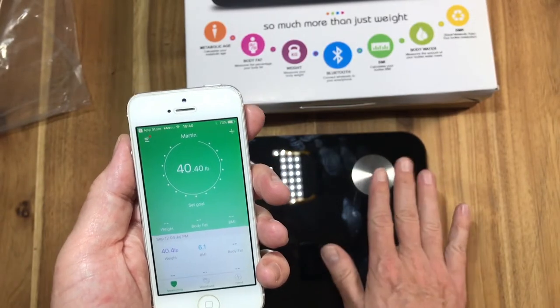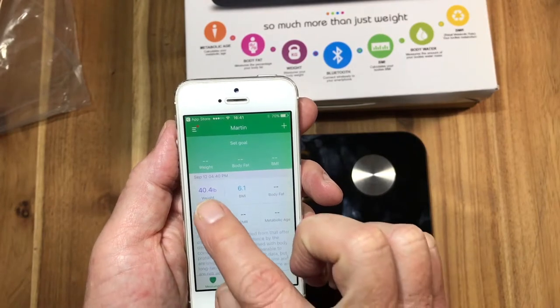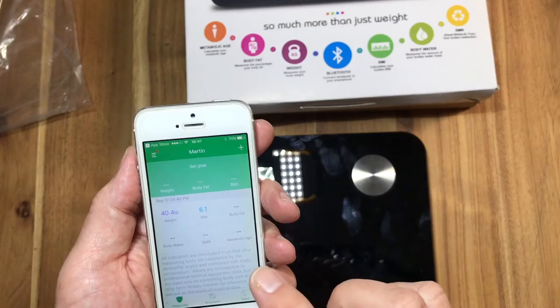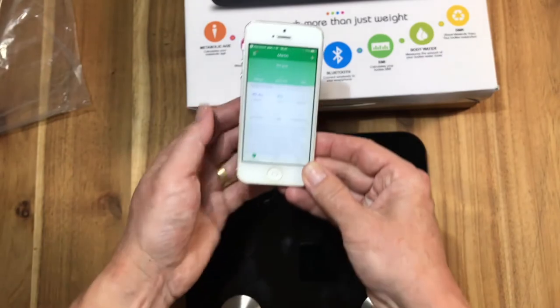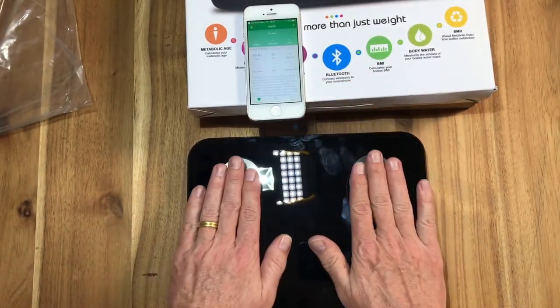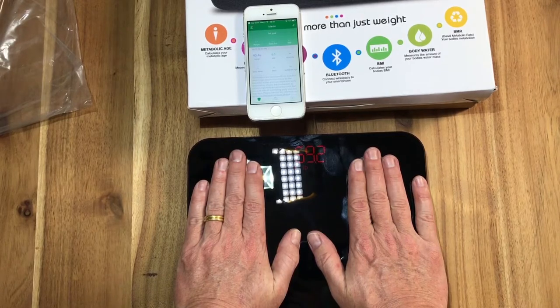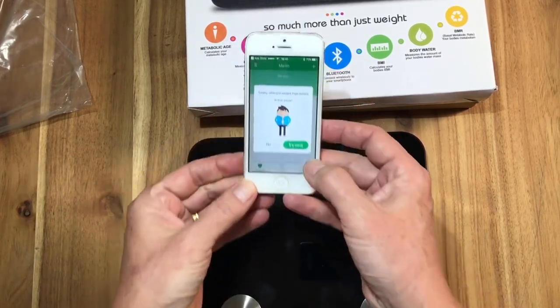Obviously, because I was not standing on it correctly — I was just pushing with my hands — certain measurements are not ready, as it's too light for a man of my age and height to weigh 40 kilograms. Once you do stand on it properly, you'll get the right weight. Let's try it again quickly and push harder on the scale.